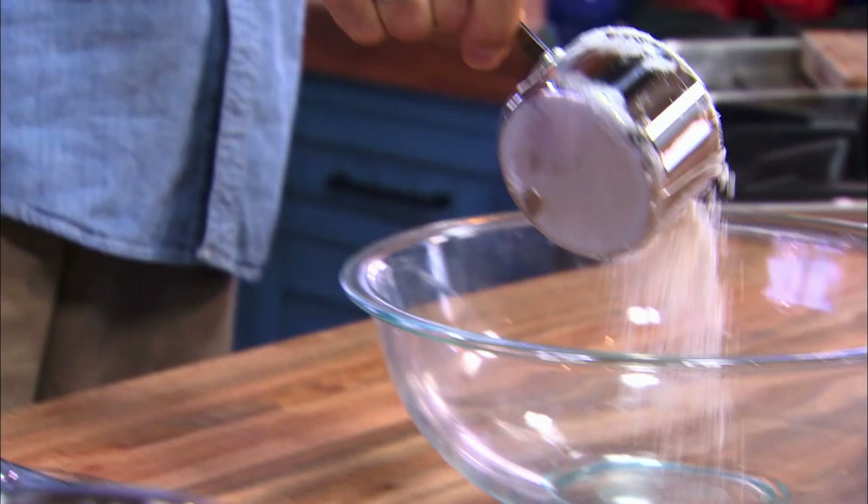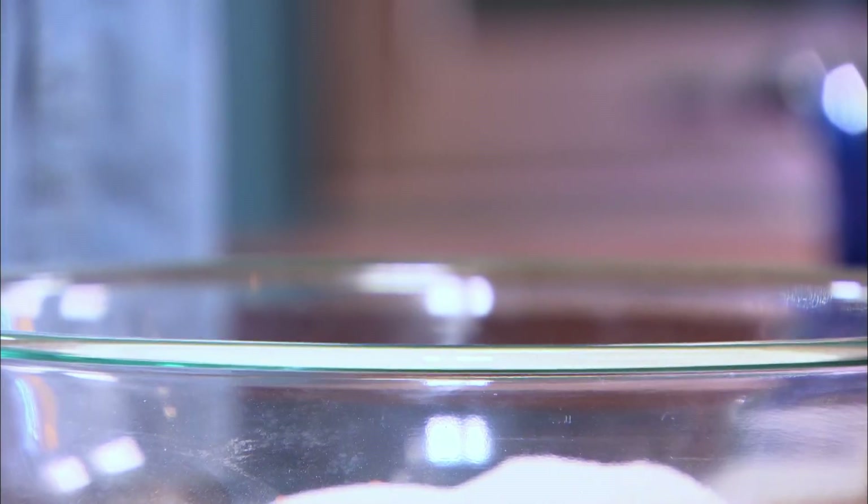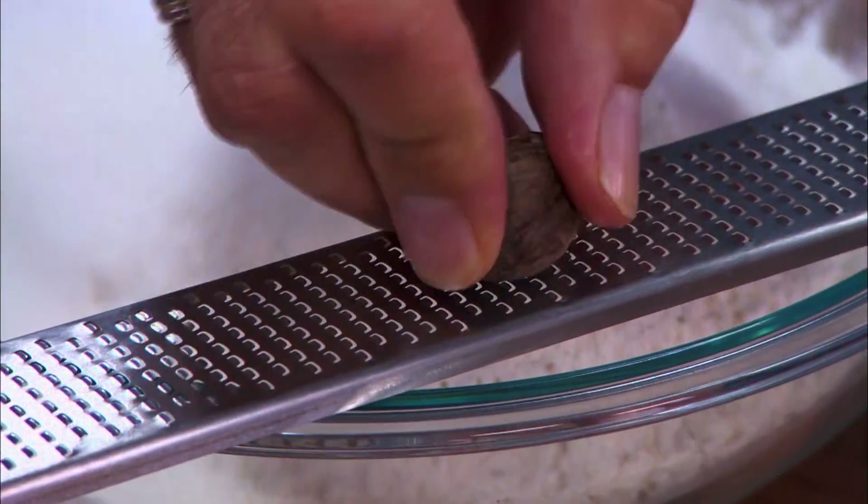Start by whisking together the dry ingredients: three cups of all-purpose flour, one cup of sugar, half a teaspoon of salt, and an entire freshly ground nutmeg.